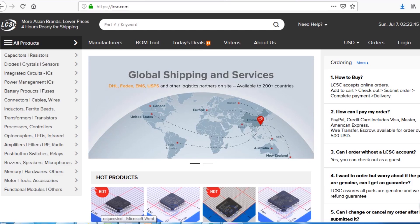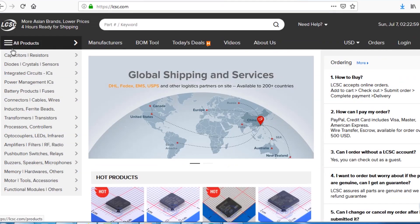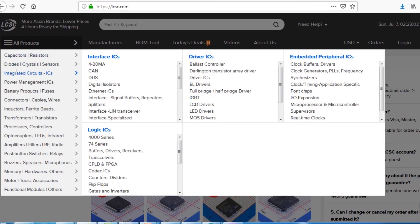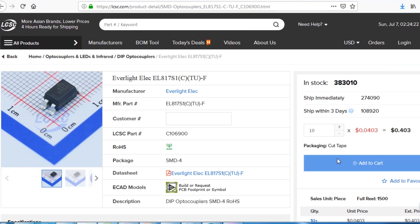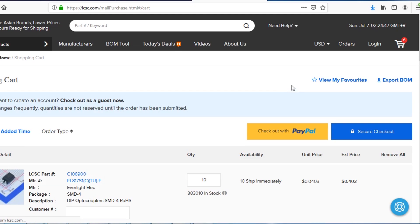As you can see I am on the LCSC website. Here you can find almost every type of good quality component at a low price. You just need to go to the category option and select your desired category and search for your required component. To make an order, you need to select your component and click on add to cart. This will send your items into the shopping cart where you can place an order by selecting your desired shipping and payment method.